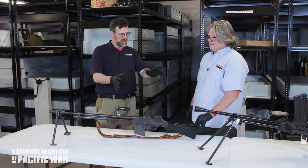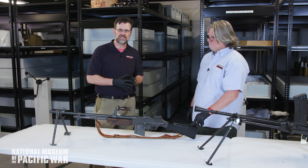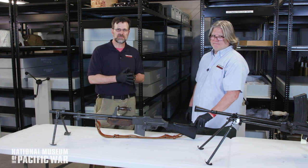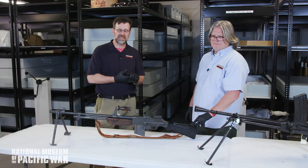That was a brief look at the variety of small arms in the collection at the National Museum of the Pacific War. I'd like to thank my friend and colleague Aaron Verinder for his expertise and knowledge, and now we'd like to answer any questions you may have.